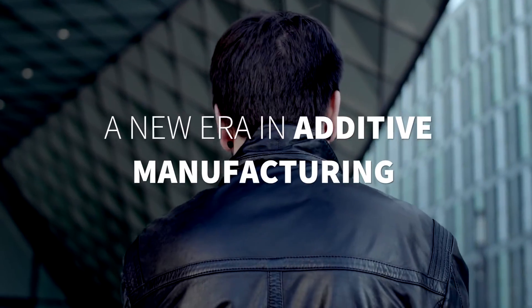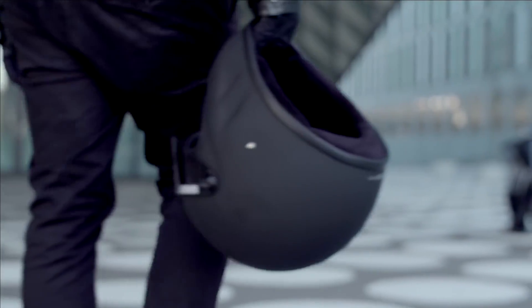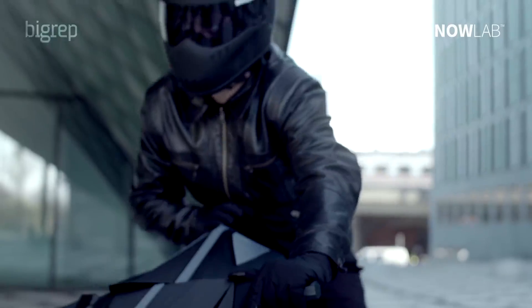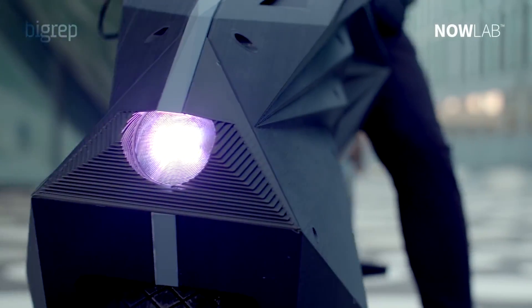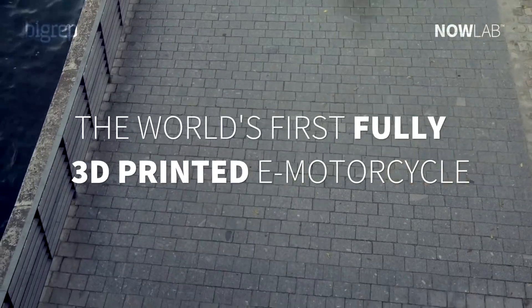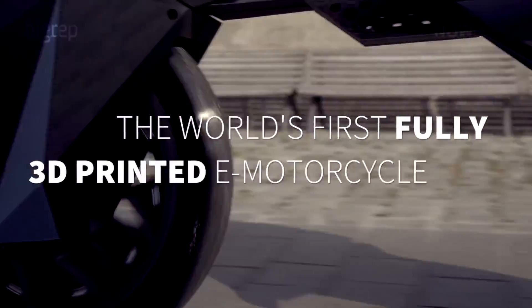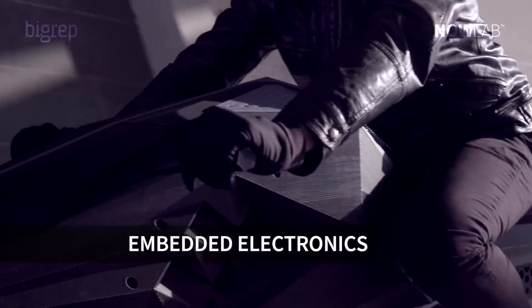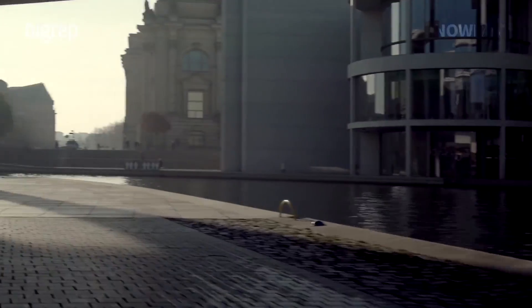The whole thing was developed in 12 weeks. From when we started sketching to the day we started riding it around Berkeley was 12 weeks — three months. If you think about the standard production method, something like that would be impossible. Also because we use one machine — multiple big ones — but one machine to produce every single part.